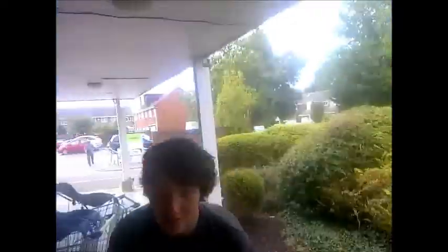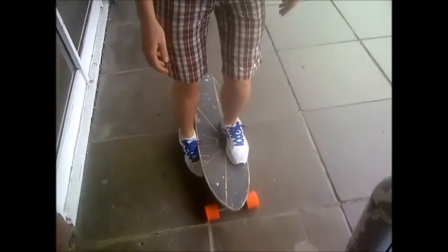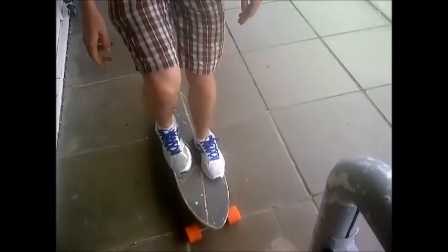Like that — you see how my foot goes like that, to get like that, the upward motion like that.